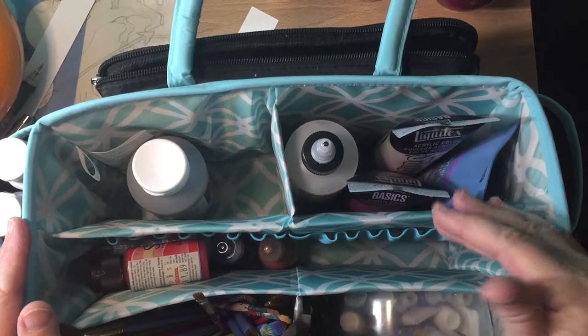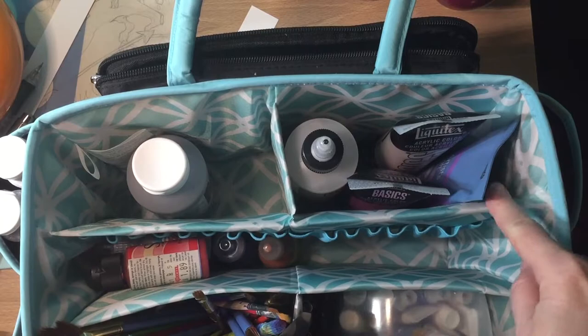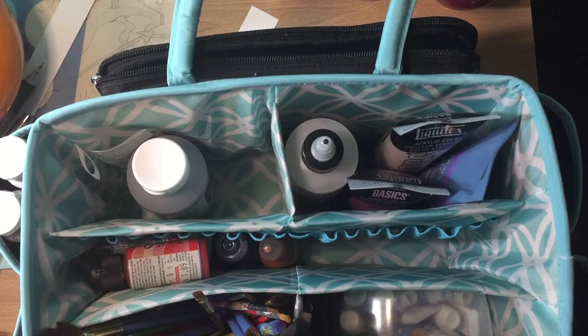This is the tote where I keep all my acrylic supplies — I just picked this up at Michael's. I think it's a Recollections. I looked on the website but I didn't see this exact one there, but I saw similar ones which I'll link in the video.